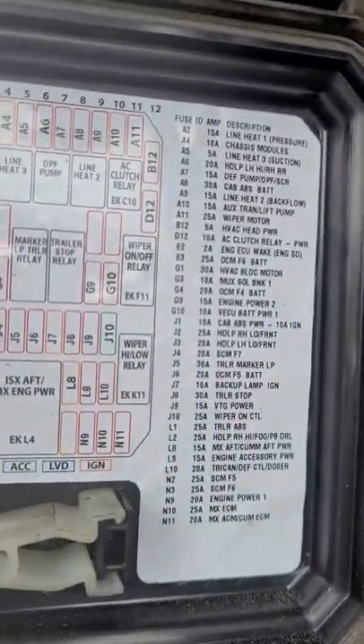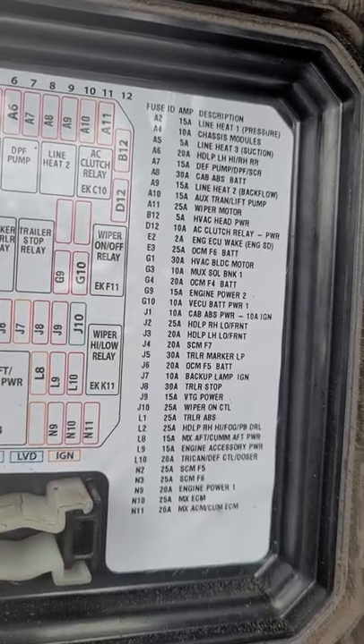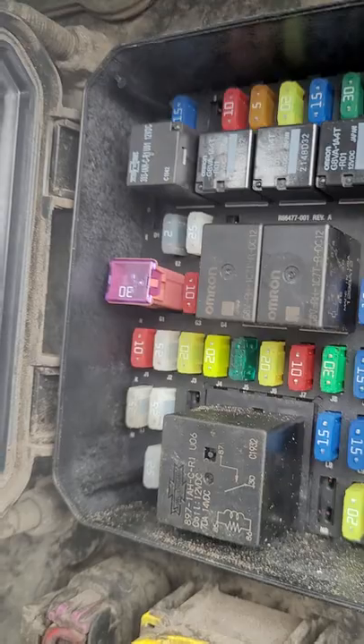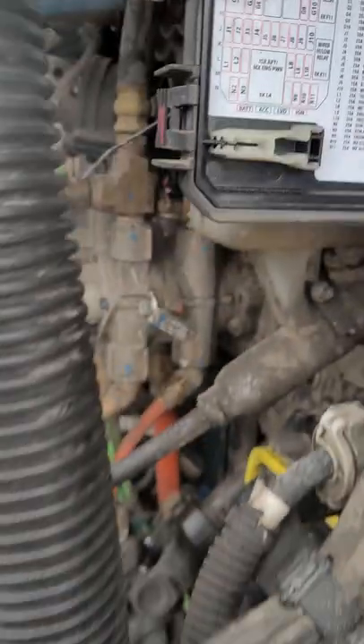Just to help you out in the future — it's fuse number J4 SCM F7, a 20 amp fuse, right on the firewall. Pulled it out and away she went. So hopefully anybody else who has this problem, this helps you in the future. Take care.